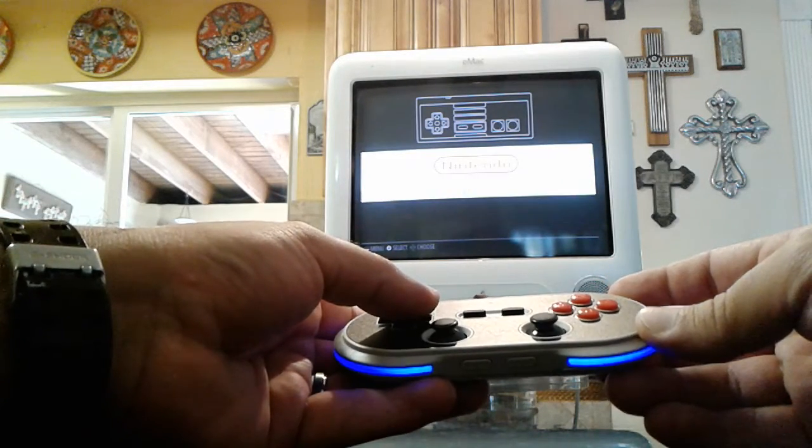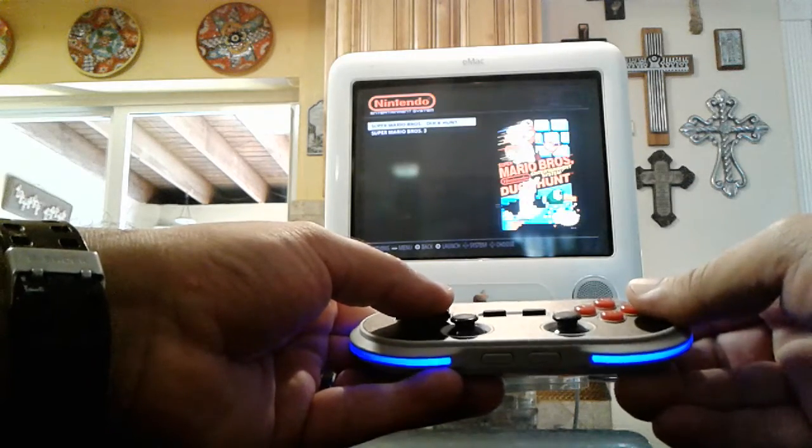It's a very nice, great interface. I like this theme. Let's play a Nintendo game — Super Mario Brothers.